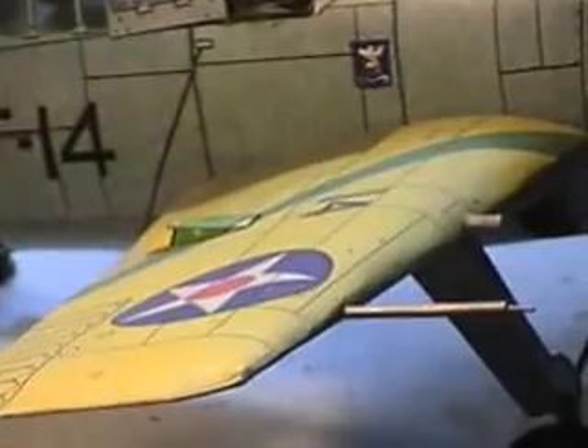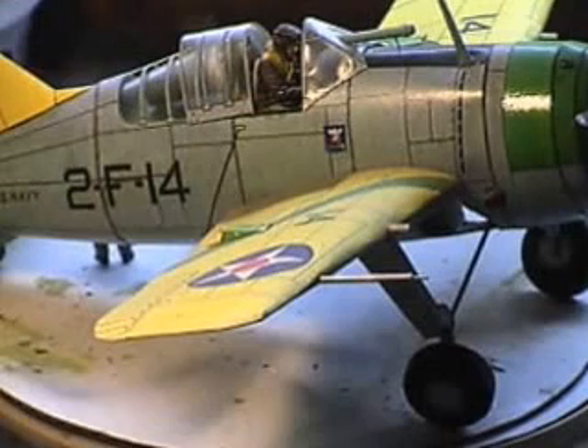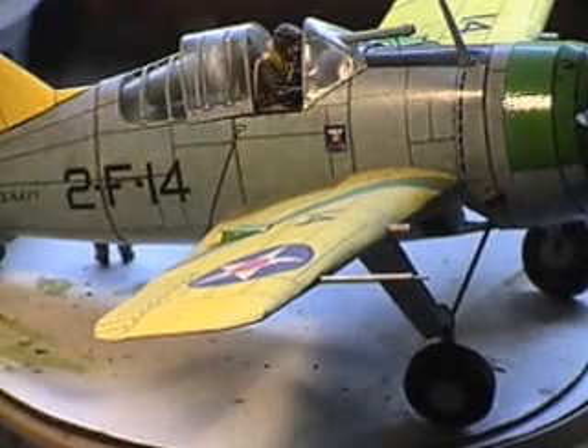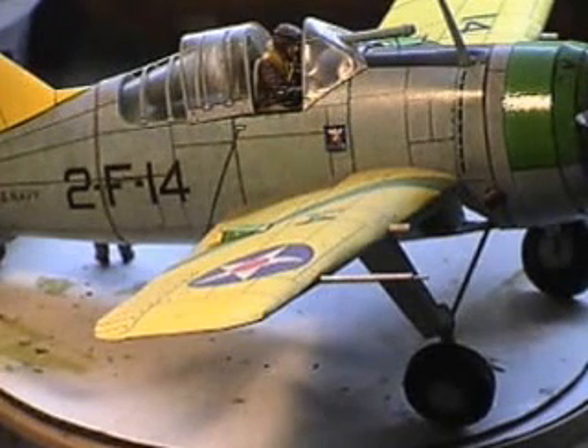The gun sights are made out of rolled tubing. The decals came from the Gestapo decal sheet, which is now Microscale. The cowling ring — this is the group commander's aircraft from the carrier USS Saratoga. The green band on the cowling right there, which signifies the group commander, was also done with a felt-tip marker.